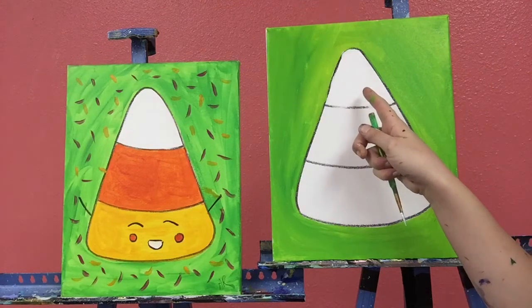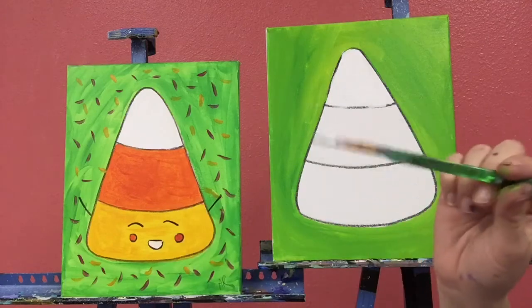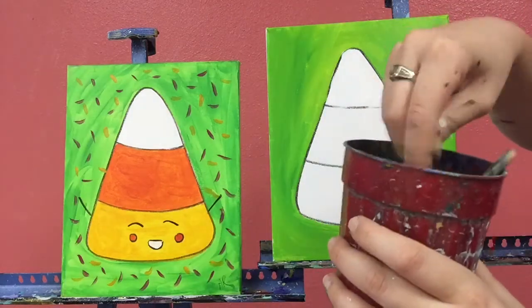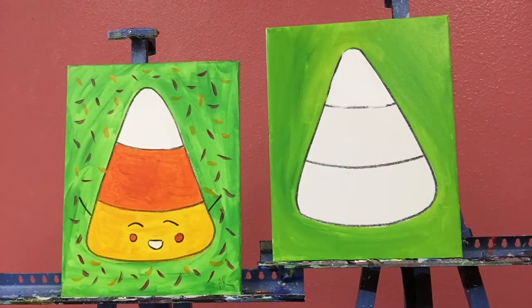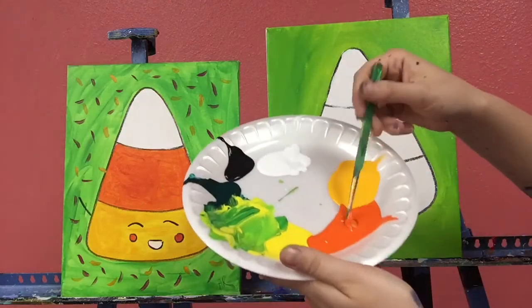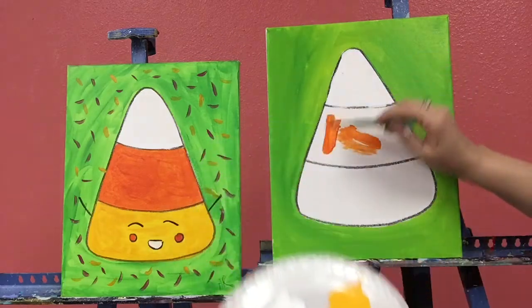After you have your top part filled in, I'm going to fill in my orange part. I'm going to take my brush, give it a little super rub at the bottom of my cup, dry it off, and we're going to fill in our orange — going into my orange and filling in all the center part.